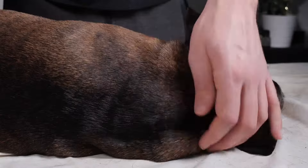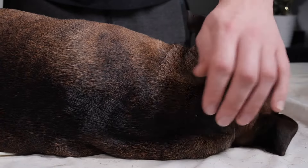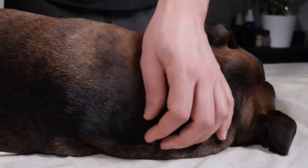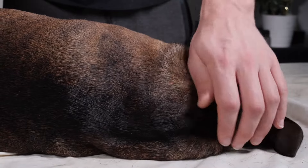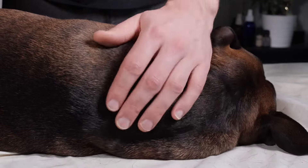Then we're going to do our first round of compression. Again, we're working on the same area we were jostling, going in a straight line back and forth. We're going to do light first, then medium, and then we can do a little bit of heavy pressure if the dog allows us.